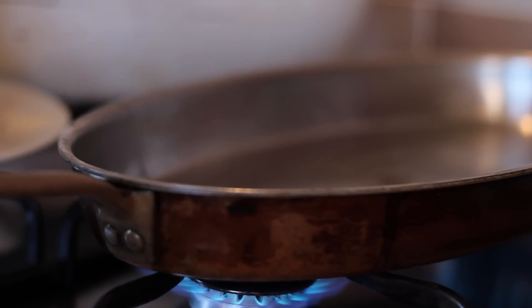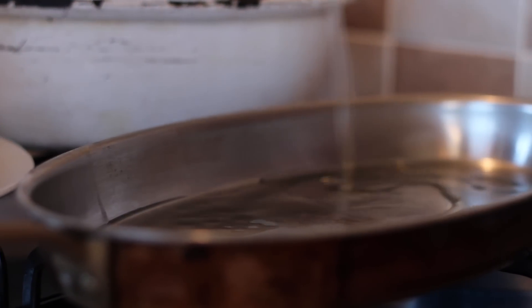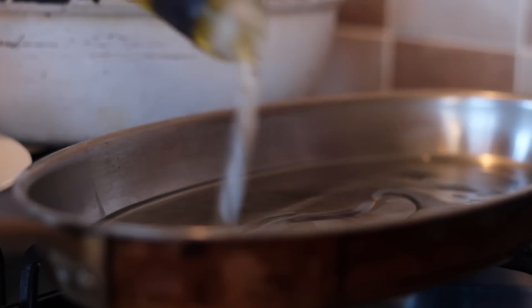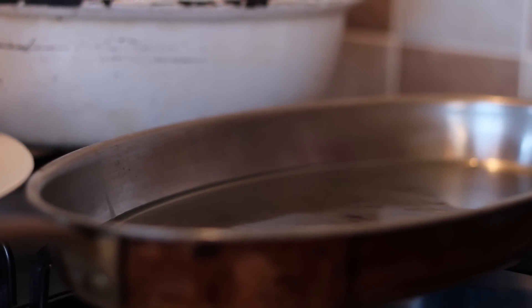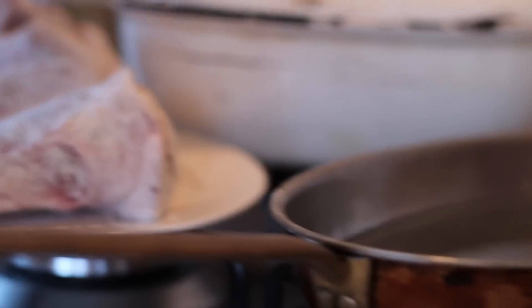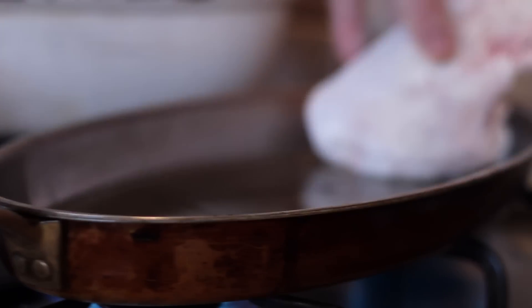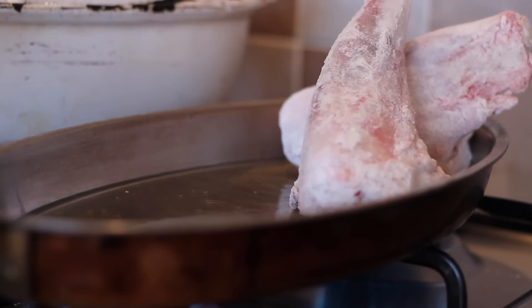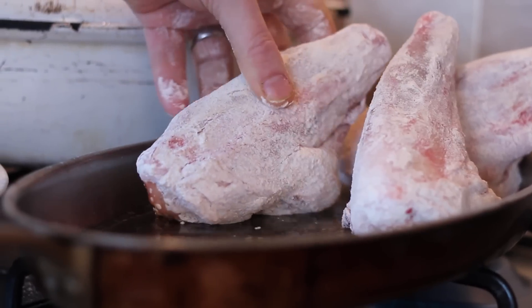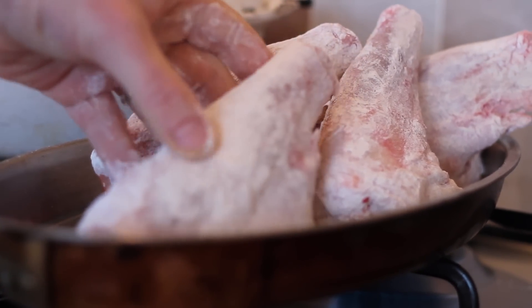Oil. Hot pan. Use rapeseed oil — super healthy, available in Ireland — rather than giving all the Mediterraneans the glory. Shanks in. You need to seal them on as many sides as you can, so I start them on the base. It only takes a few seconds if your pan is nice and hot. You can see I'm using a longer pan here with two rings burning.